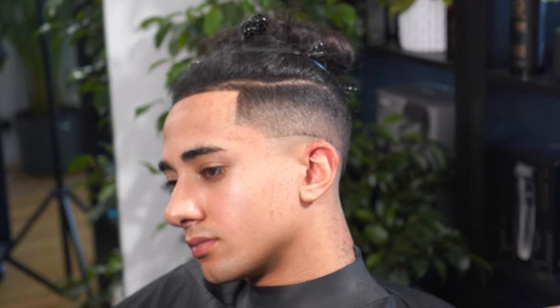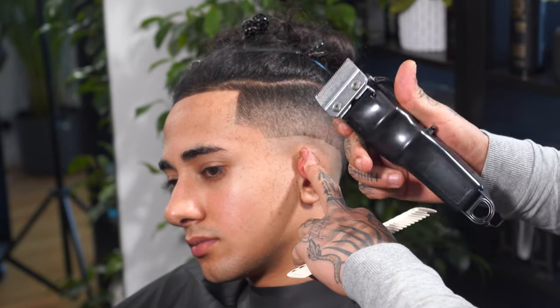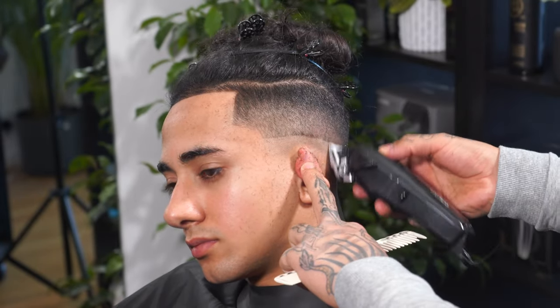So as you can see, what we've got left is the skin line, so I'm going to use the blade fully close to remove it.